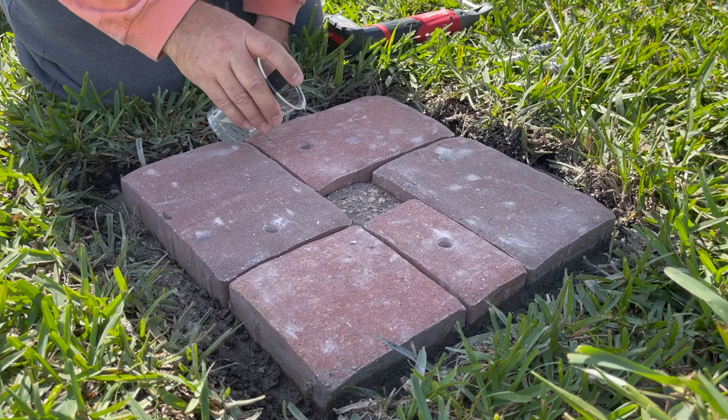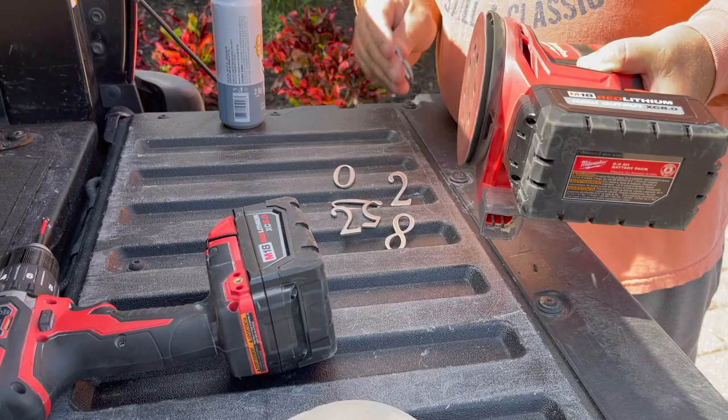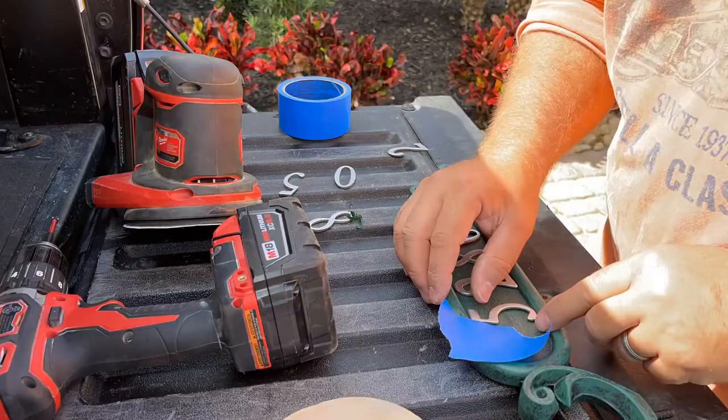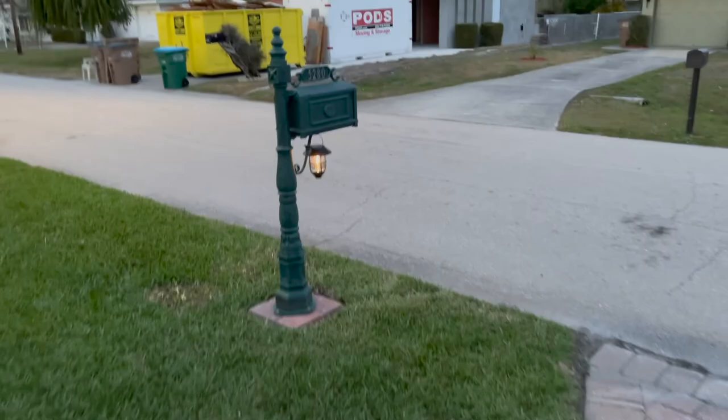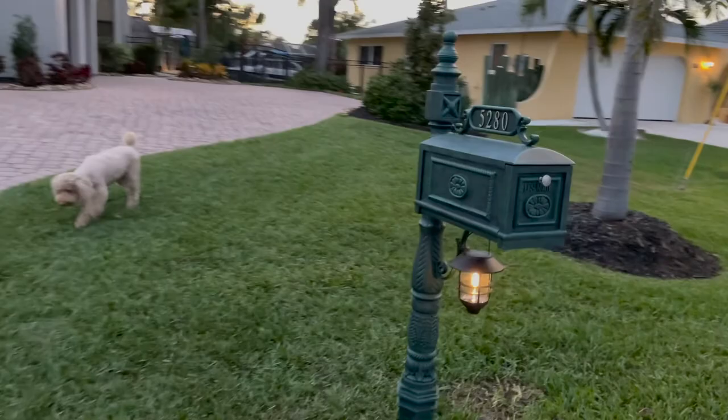Here are the stainless steel bolts that hold it in position. I decided to sand the stainless steel numbers to give a brushed look, and here I am getting them perfectly spaced. I also decided to put a little solar light on there — it comes on at night — and I'm really happy with it. I cannot recommend this mailbox enough.